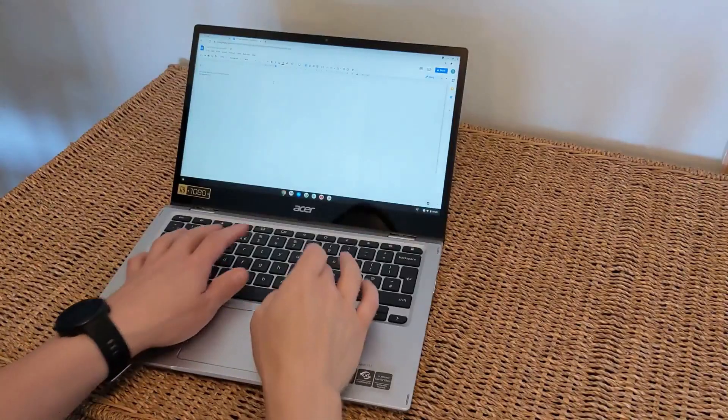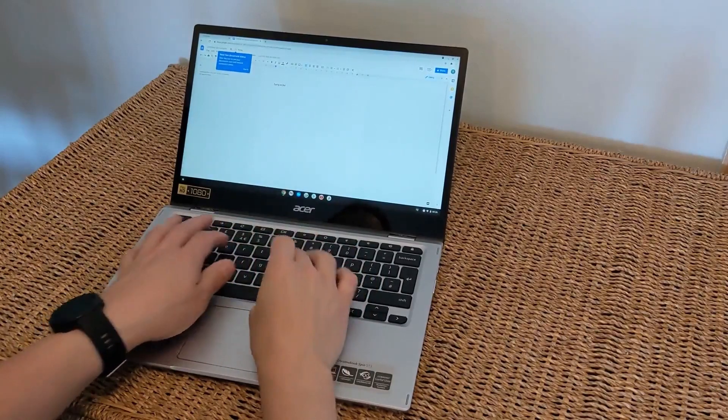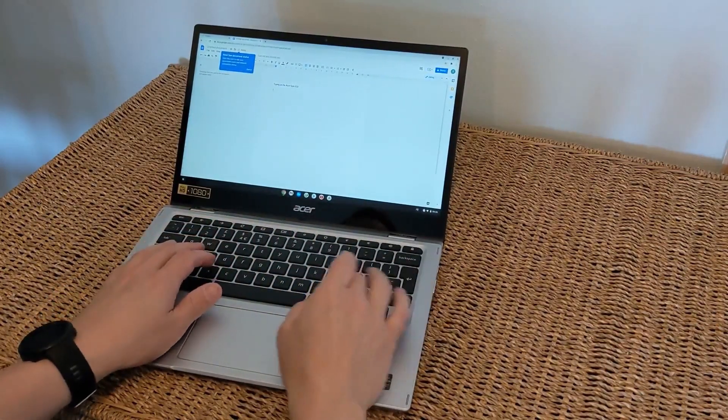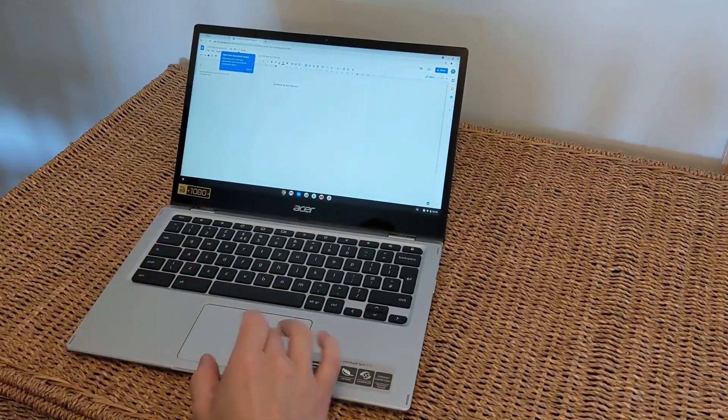The Acer Spin 513 has a really nice keyboard, similar to the Spin 311, with fair travel to the keys. Here's some audio and video of me typing so you can get an idea of what it's like.